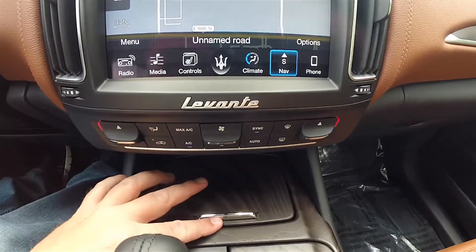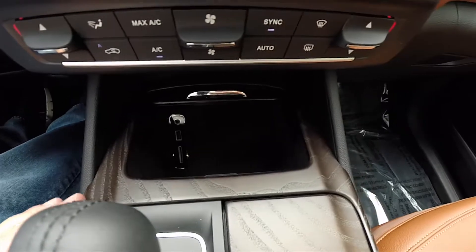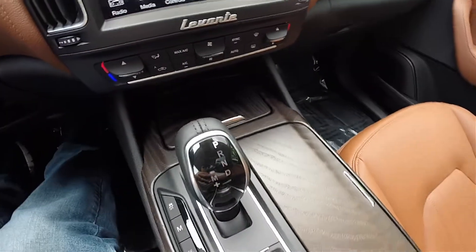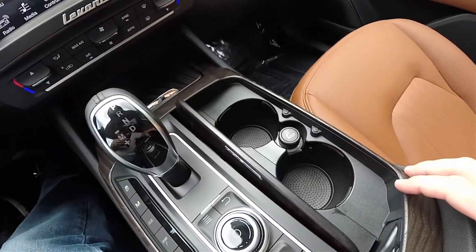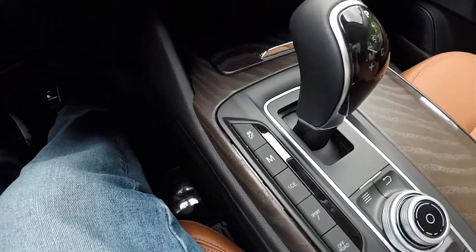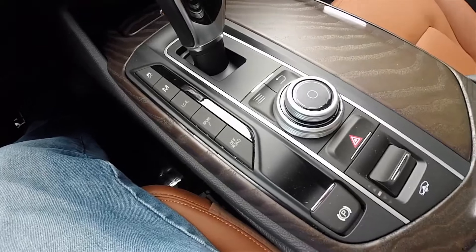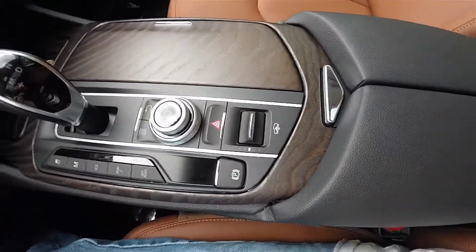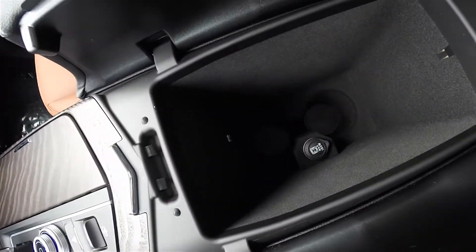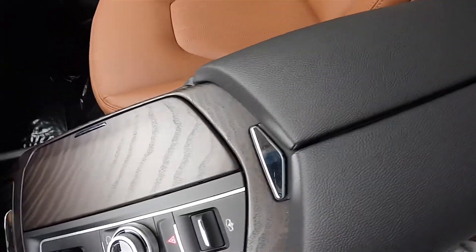Moving down, there are redundant controls for climate, various storage, and audio inputs including auxiliary input, USB, and SD card. Covered twin cup holders with a cigar lighter or power point. Driver controls feature manual shiftability, increased control and efficiency, as well as suspension and other controls. There is an electronic parking brake, a padded leather armrest with deep storage, cup holders, and climate controls.